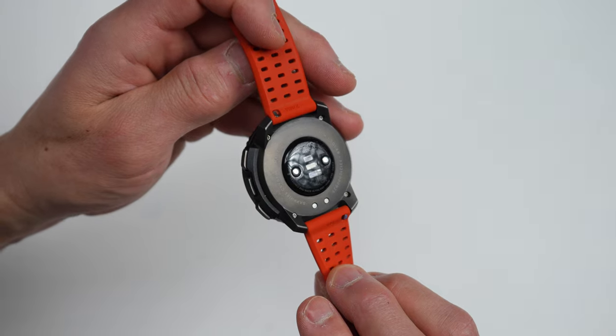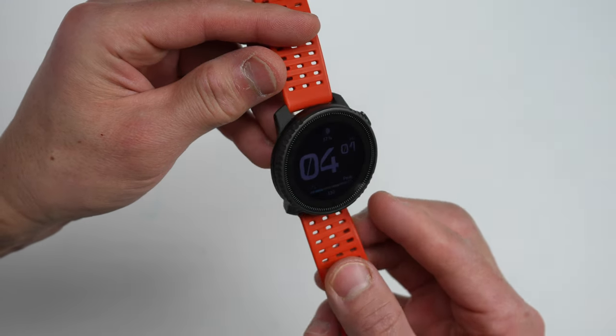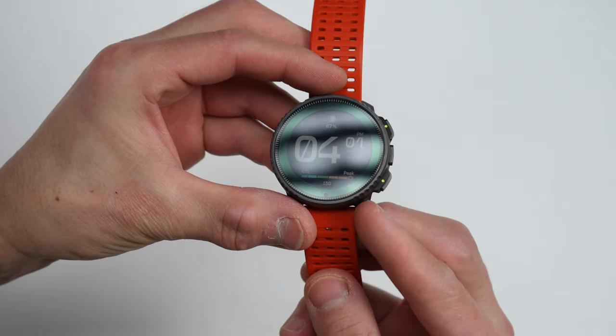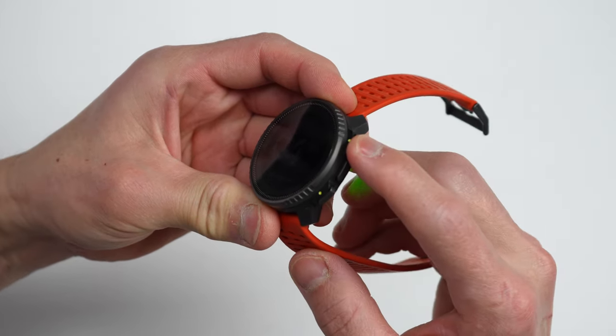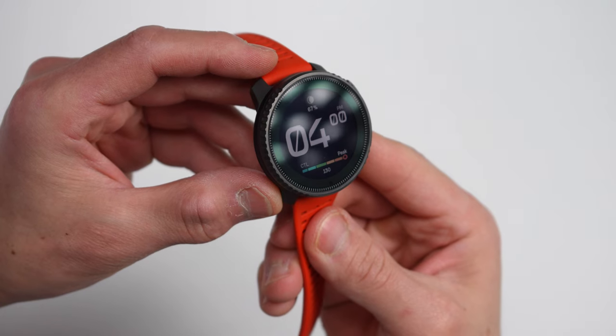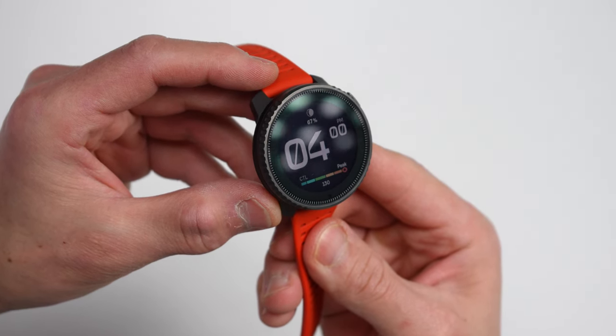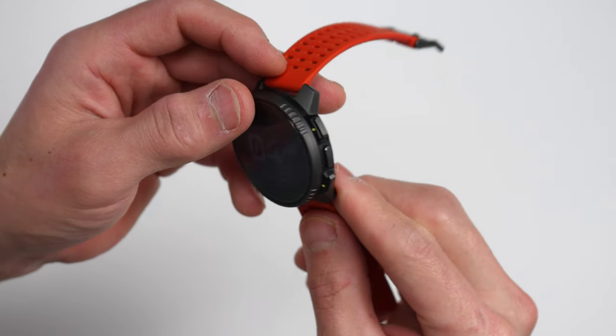The first big highlight is the build quality. It's a very solid, well-constructed watch with a nice weight to it — you can tell from the construction that it's a premium watch. All the buttons are super solid with little to no play, and it's been super durable across all the activities I've done with it. All versions come with a sapphire lens, which certainly helps in the durability department, and the titanium bezel and case still look great even without babying the watch.